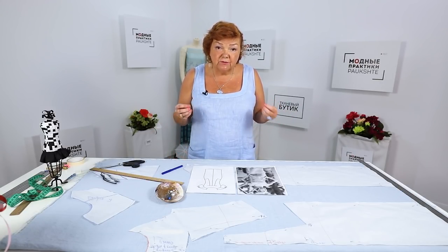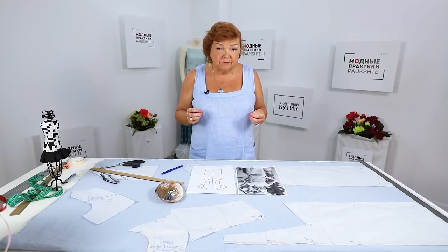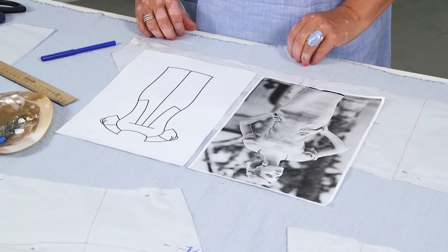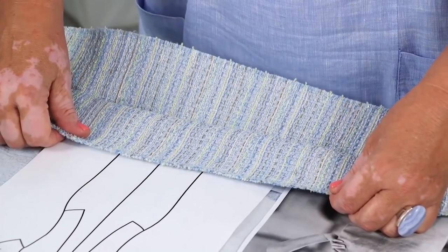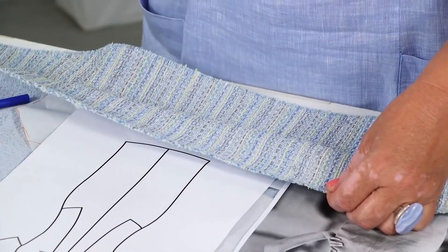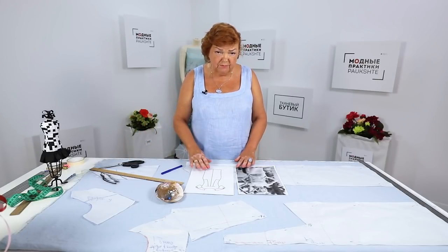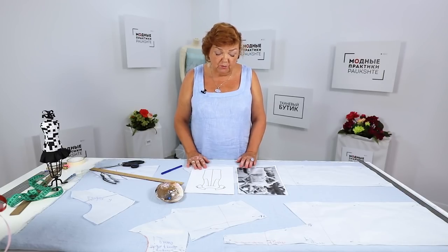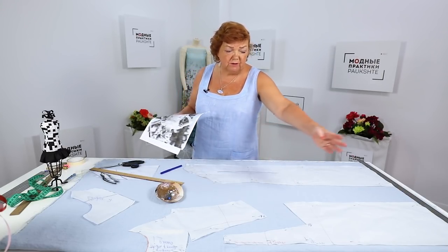There are some details which you should pay attention to. This is the fabric I'll be working with. It might remind you of the Chanel style, but this is actually not a Chanel style fabric. I remind you that I'm making a dress for Ira. I decided to make this dress for her because I had her basic pattern at hand.